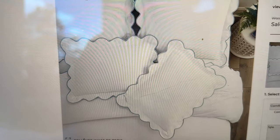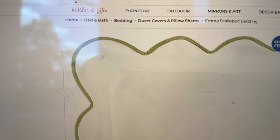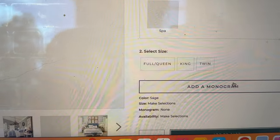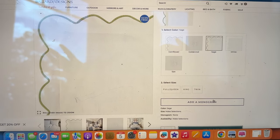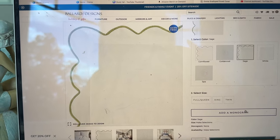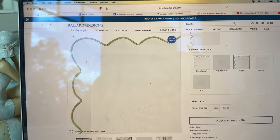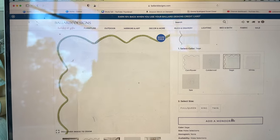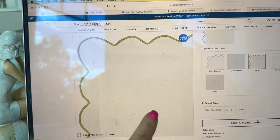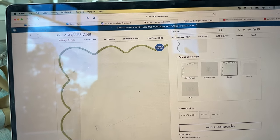There it is — trimmed out in that sage. And it is a duvet, not a quilt. You can see that's the right color, and they also offer personalization. Because it was so much less — it's on sale right now — the King Duvet in that was $209. That other quilt was over $300 on sale. So this is a great buy. I also ordered two Euro shams and I'm having our last name initial monogrammed on it, and I'm still within $5 of the other one. So I'm very excited.